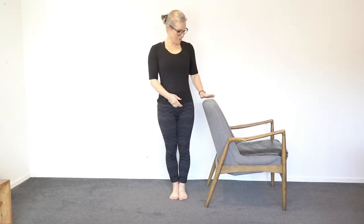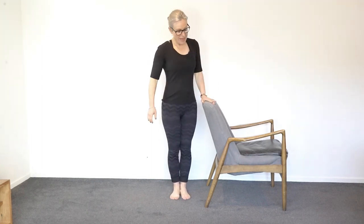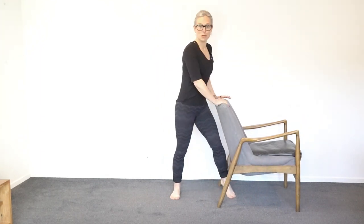Hi there, it's good to have you join me today. We're going to do a standing up class and we'll focus on our leg strength and balance exercises. Grab a solid chair to stand behind so you can use it to balance — a solid chair is important so it won't slip away from you. Go and get a chair and then we'll get into it.